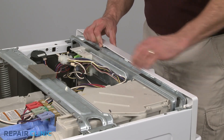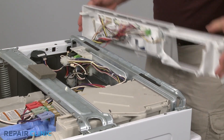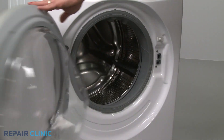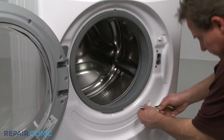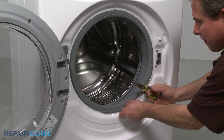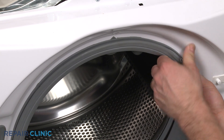Now depress the tabs to release the control panel and move it out of the way. Use needle nose pliers to remove the wire clamp and spring, and peel the boot seal off the lip of the front panel.